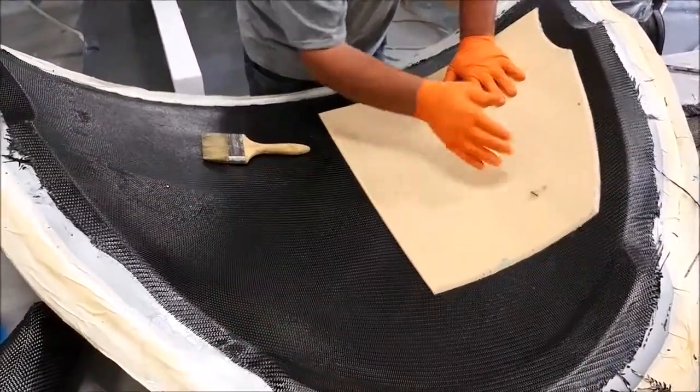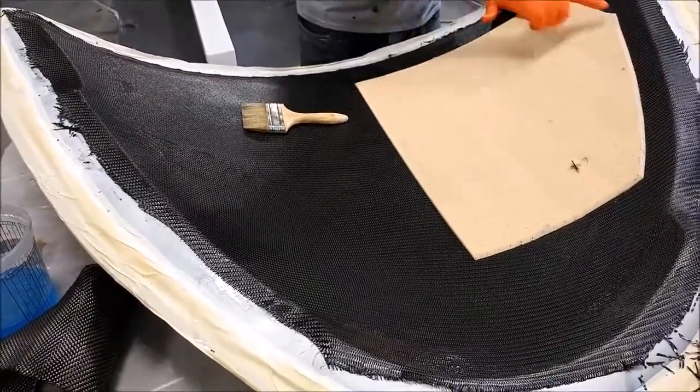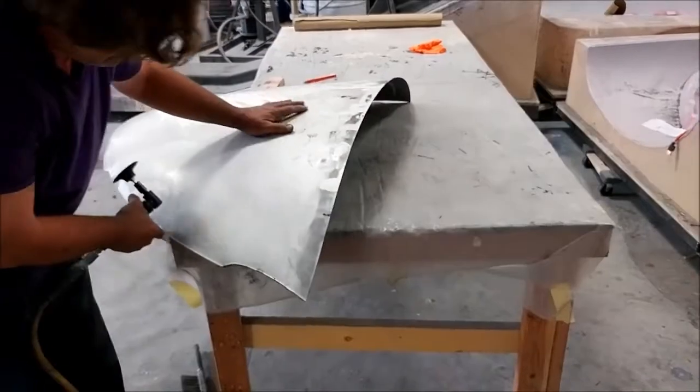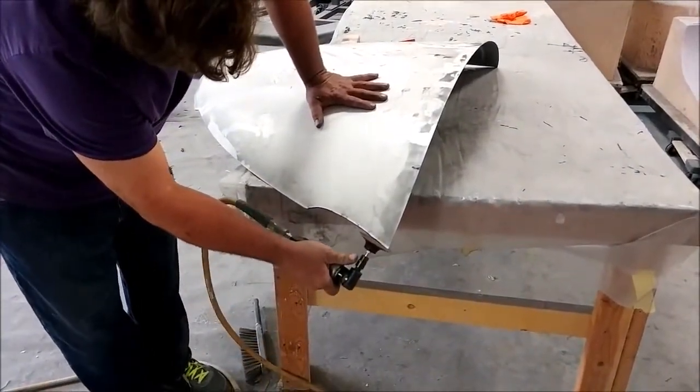In fact, it was laid up in the morning and released by the afternoon — that's a record for us on this project. Here's Jeff trimming off the edges. I didn't get to weigh it yet, but just picking it up in my hands I think it weighs about two pounds. It's super light.